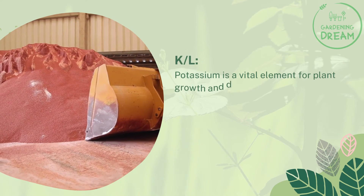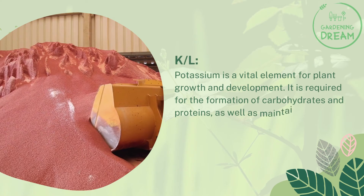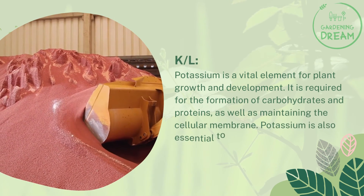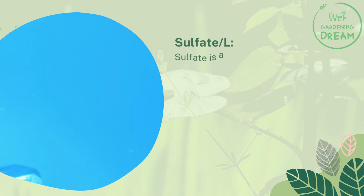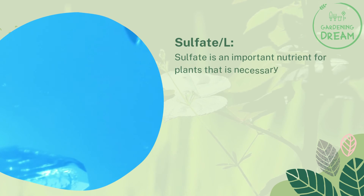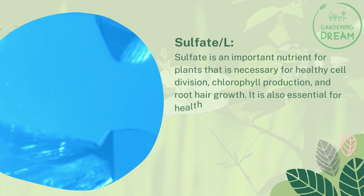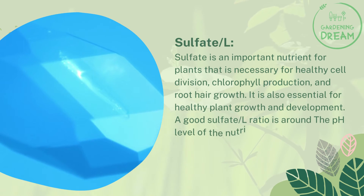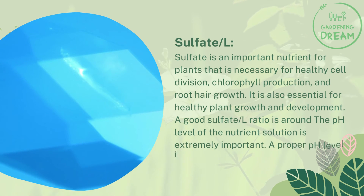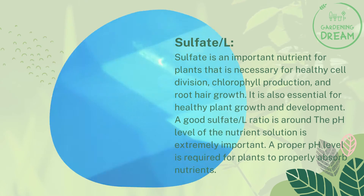Potassium per liter is a vital element for plant growth and development. It is required for the formation of carbohydrates and proteins, as well as maintaining the cellular membrane. Potassium is also essential to prevent plants from becoming salt-sensitive. Sulfate per liter is an important nutrient necessary for healthy cell division, chlorophyll production, and root hair growth. The pH level of the nutrient solution is extremely important — a proper pH level is required for plants to properly absorb nutrients.